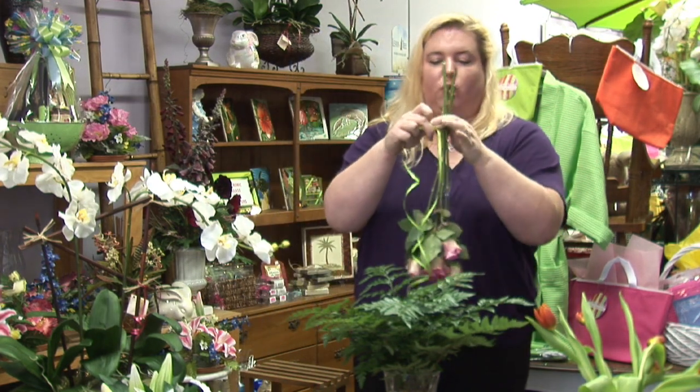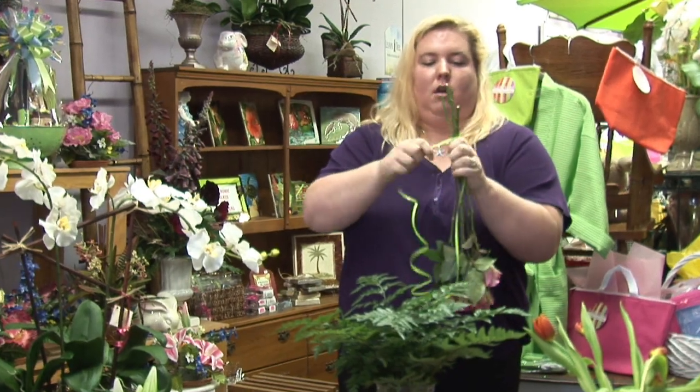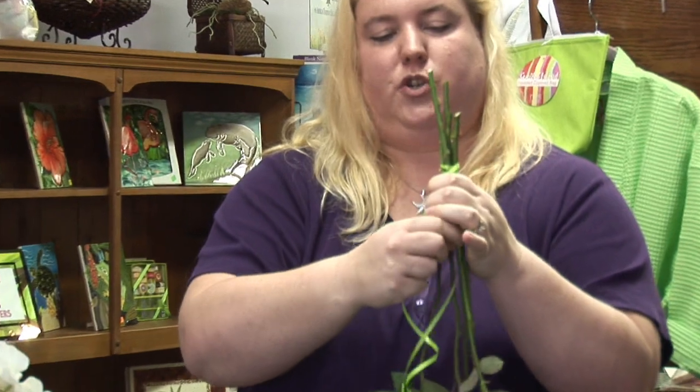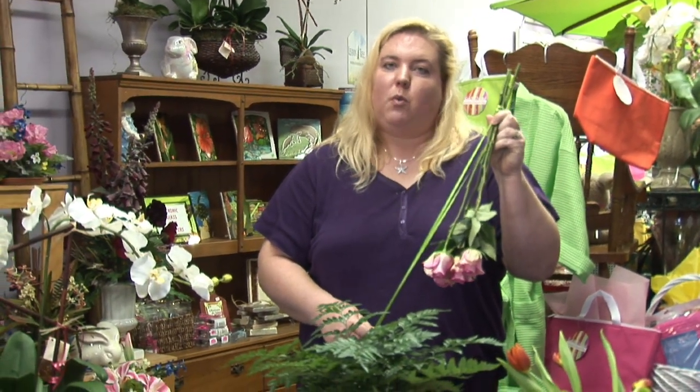So you're going to take some cord, ribbon, whatever you have that you're going to tie up. You're going to wrap them up, and once you're done, you're going to hang them upside down in a cool, dry place, whether it be a garage or an attic, and in about one to three weeks they should start drying out.